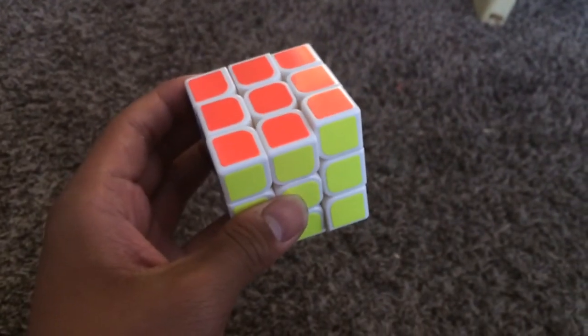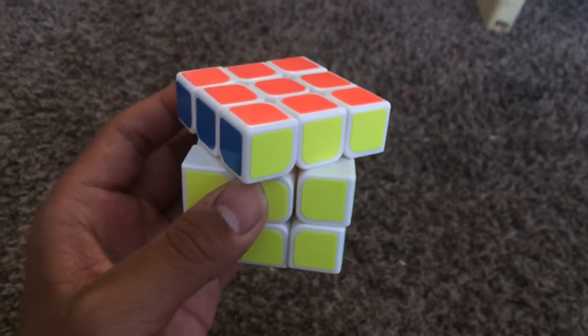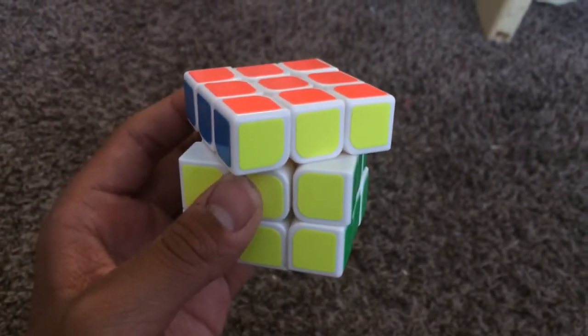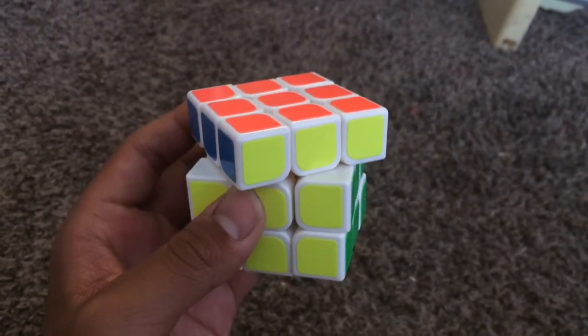Quick question: what if you put hand soap inside and outside a Rubik's cube and then put it in the freezer? Today we are going to answer that. Let's get started.